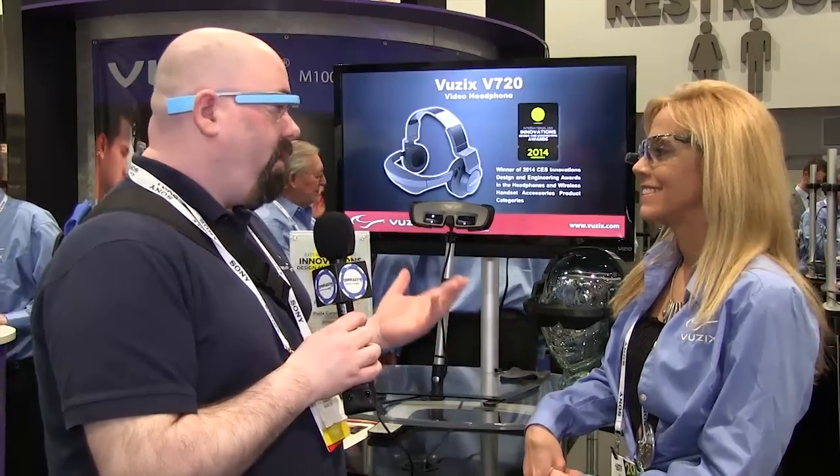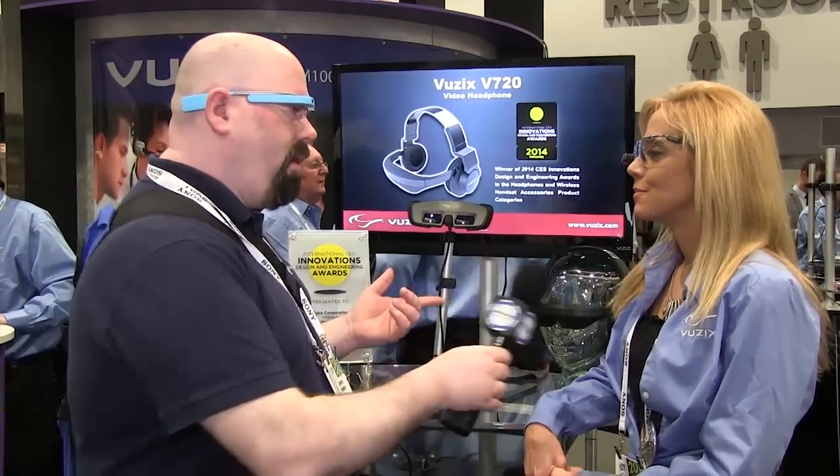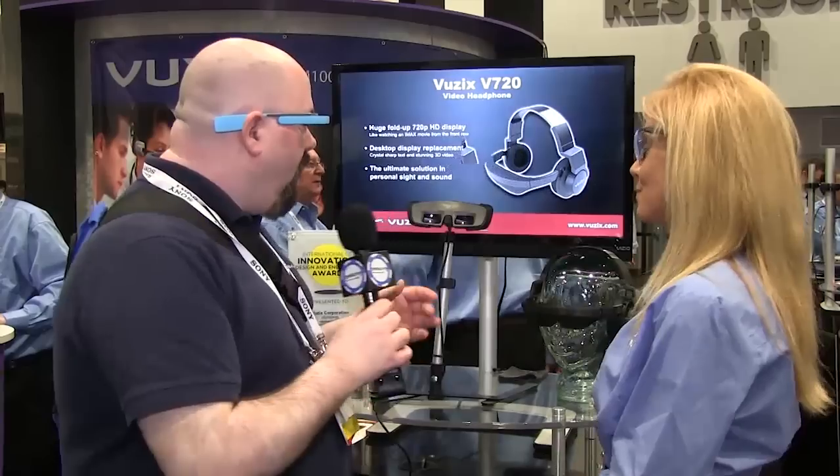Right here you've got the latest and greatest eyewear for watching videos — the M240, right? But that's not what we're going to talk about. We're going to talk about this right here. I've got Google Glass. Well, it's not really a Google Glass. What is it? What are you wearing?